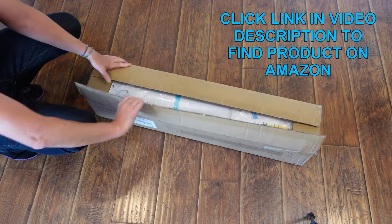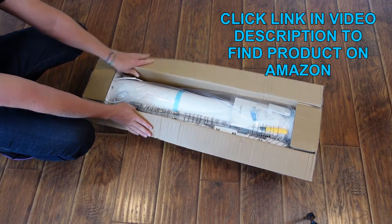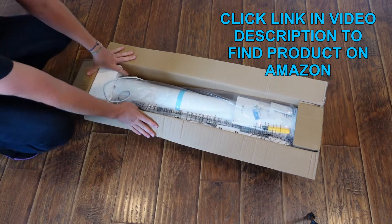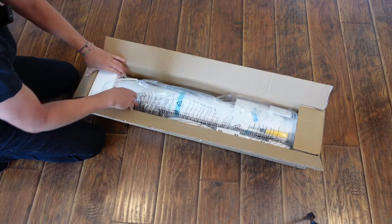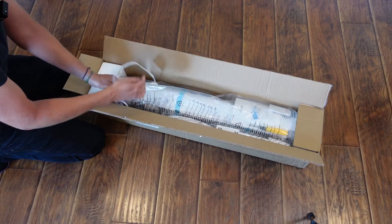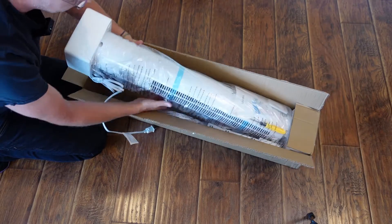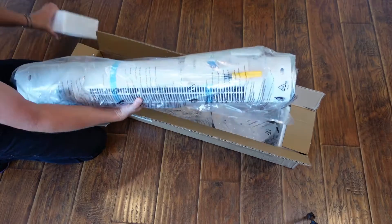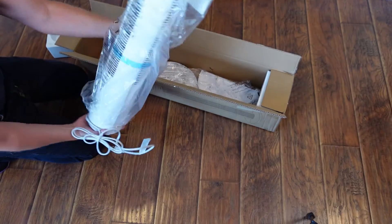So let's see what comes in the box. You can already see there's probably going to be some assembly required because I see a screwdriver right there and a power cord.